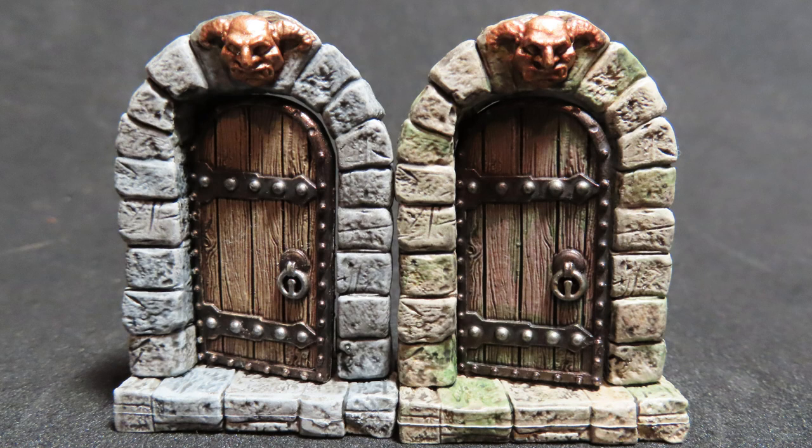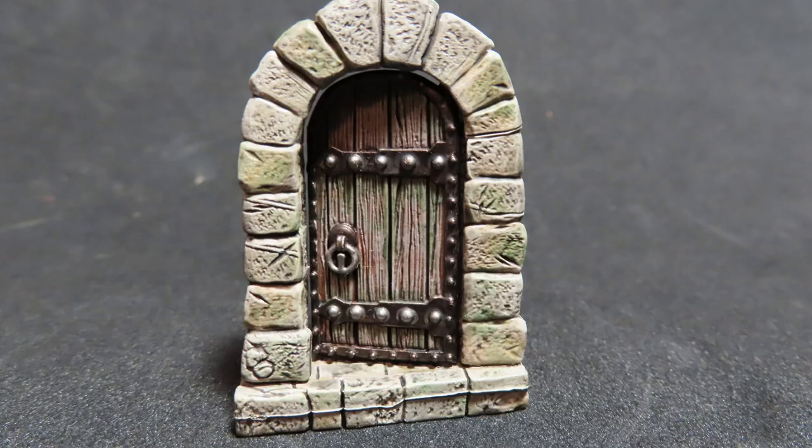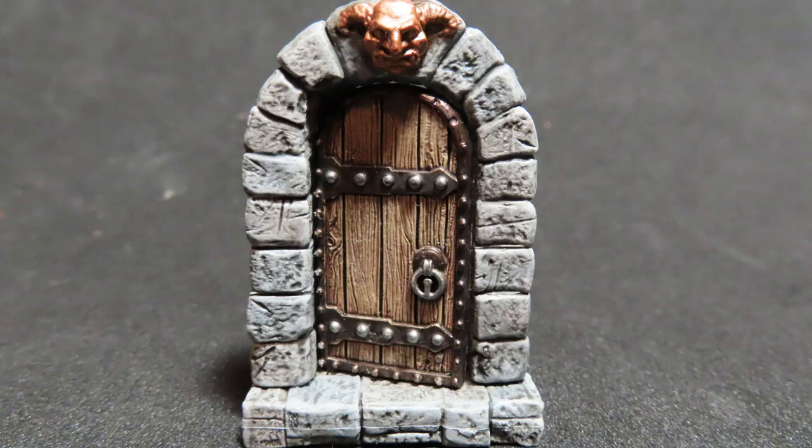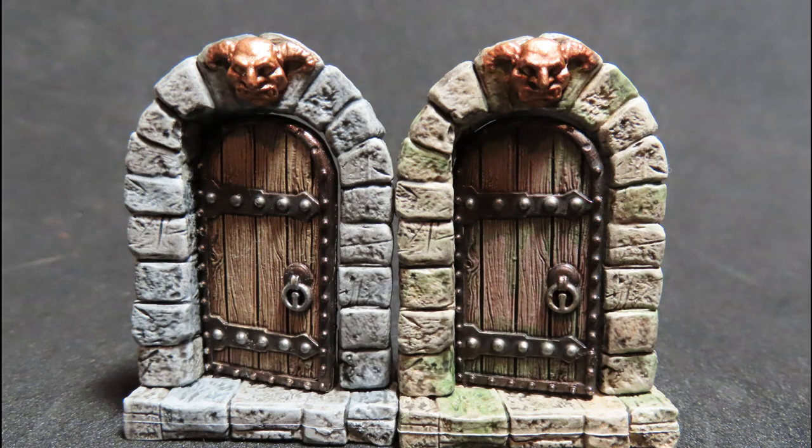And with that we have completed our doors from WizKids. The dungeon door has come out really nicely with those mossy effects and dried-up old wood, and those little bits of colour have brought out even the blue stones on here. With these two same doors, you can easily make one a brand new door and one an old dark dungeon door — some nice easy ways to vary up the techniques. Thanks for watching and I hope to see you in the next video.